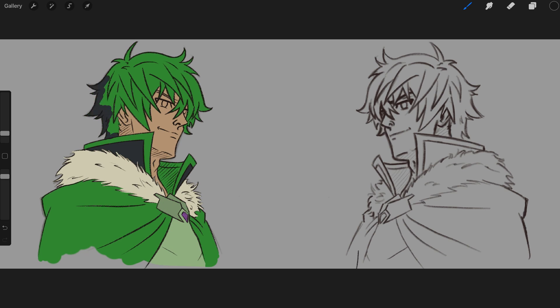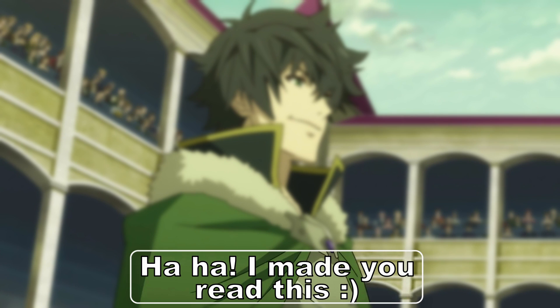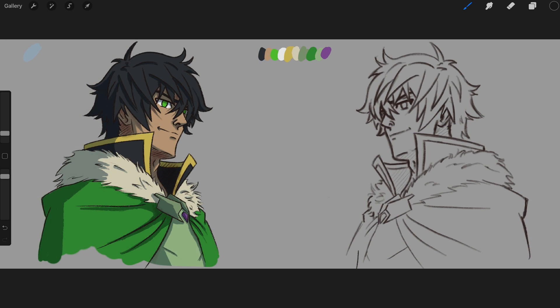The fan art is of Naofumi Iwatani, seen in the Rising of the Shield Hero anime and manga. I saw the first season a few weeks ago before I decided to do this challenge. And yeah, I watch it in English dub. If I watch in original audio my eyes are glued to the subtitles, but if I do English I can relax and enjoy the beautiful art style. Do you feel the same?